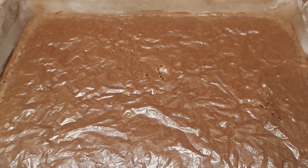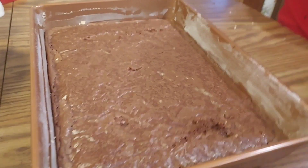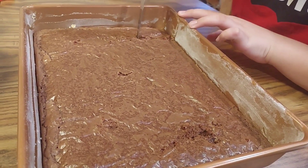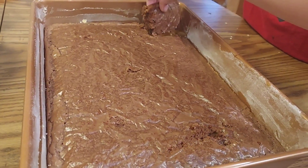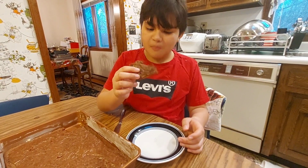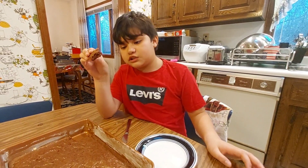Now we're gonna cool it, but if you're like me you're gonna want a piece. Wait until later. And now, since we've let it cool, we will now cut it. You like the corner? It's very good and we will now eat it. It's soft, it's soft. Thank you for watching guys, please like and share.